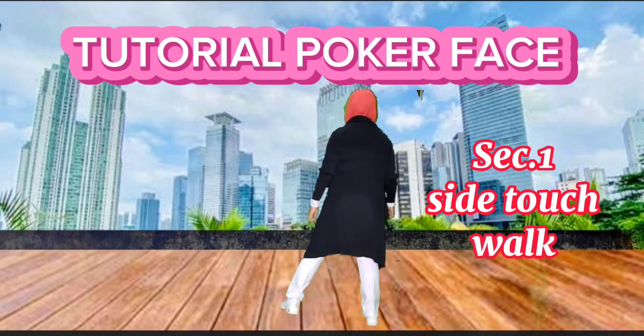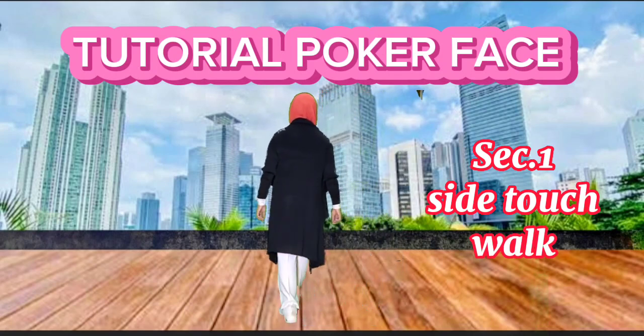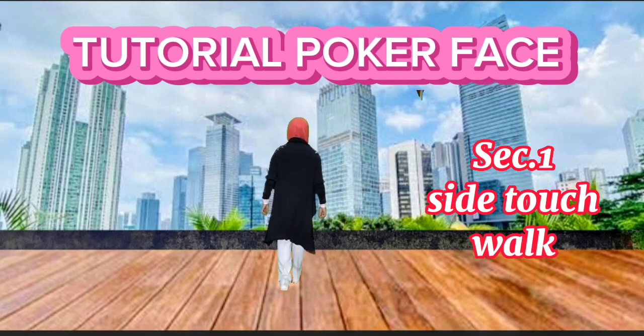Side touches, side touches. Walk, walk, walk, walk.